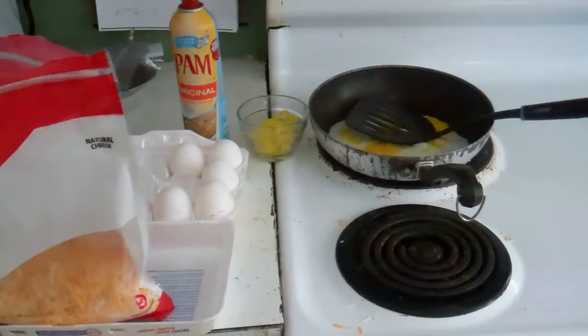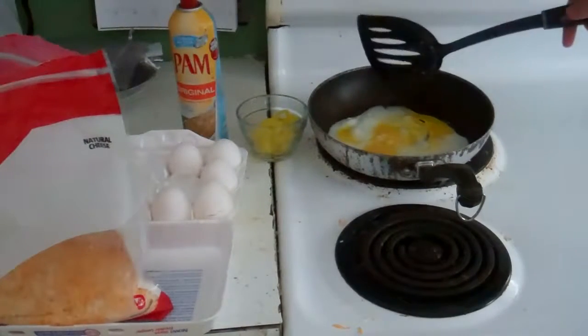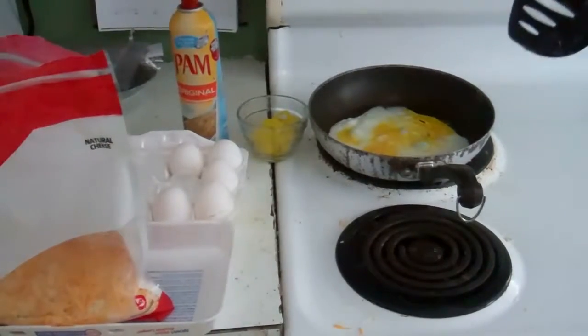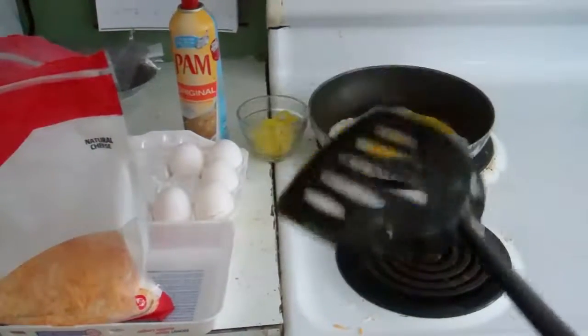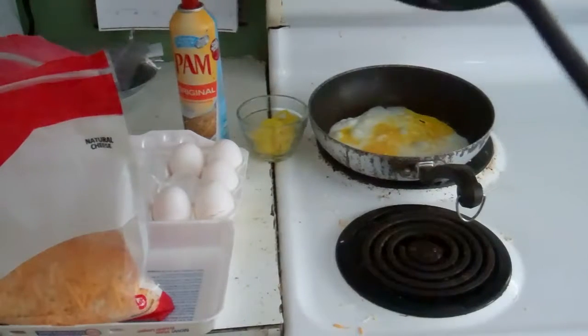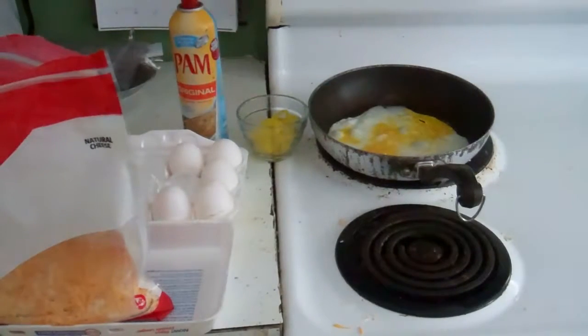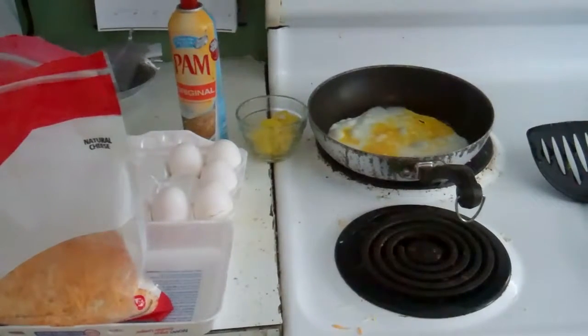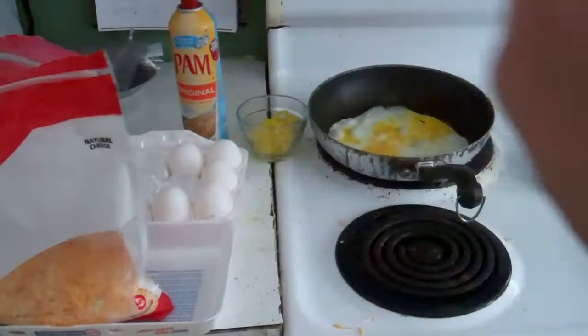Yeah, because I only want to put a song on the one inside here. And I'm waiting, waiting. You can't see me, but I'm dancing behind the camera. So, do you see the eggs frying?